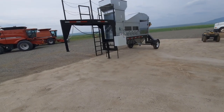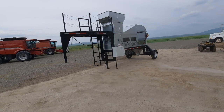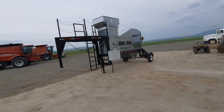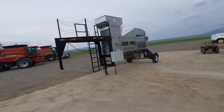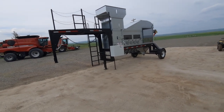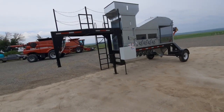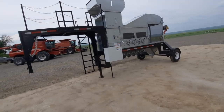So here we are, early June 2023, looking at the new Gooseneck trailer setup for the Big Fat Seed Air Gravity Green Cleaner. The Gooseneck trailer is built up in Havre, Montana, and was built with inputs from farmers and various folks to be extremely functional.